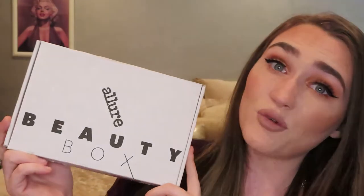Hey everyone and welcome to today's video. Today I'm going to be unboxing and reviewing the April Allure box. But before I unbox that and go over it with you guys, I do have a quick update I want to make.